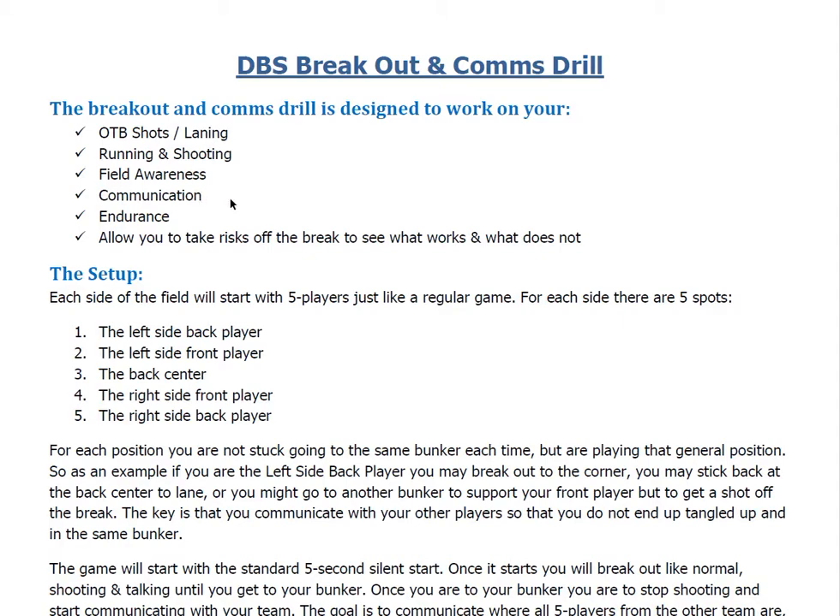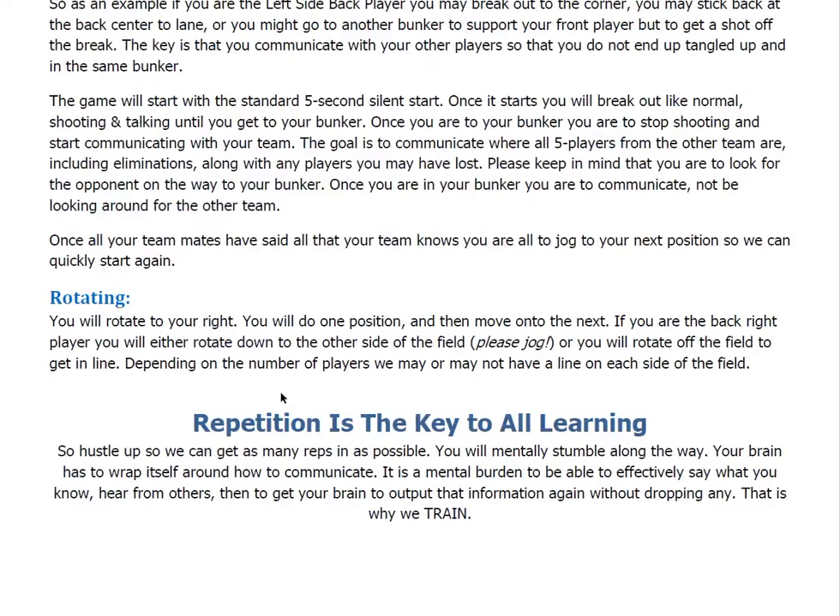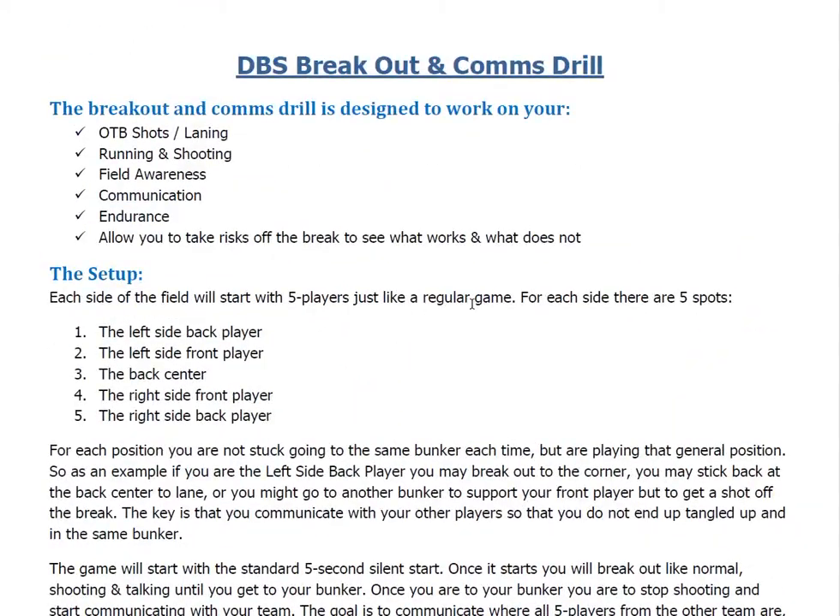That's going to work on your communication. It'll work on your endurance, because we highly encourage you to jog. Not only are you going to want to break out like you normally would, which takes some energy, but we also ask that when the drill ends, you jog back to your next position so you can get started and get as many reps as possible. Repetition is the key to all learning — the more you get in, the more your muscle memory is going to form. It's also going to allow you to take risks off the break, so you can see what works and what does not work, and make those mistakes during practice as opposed to during the event.